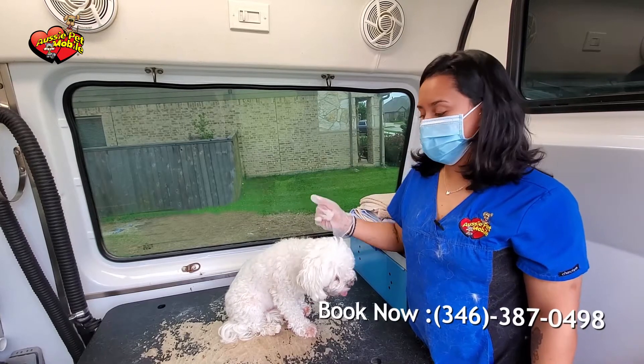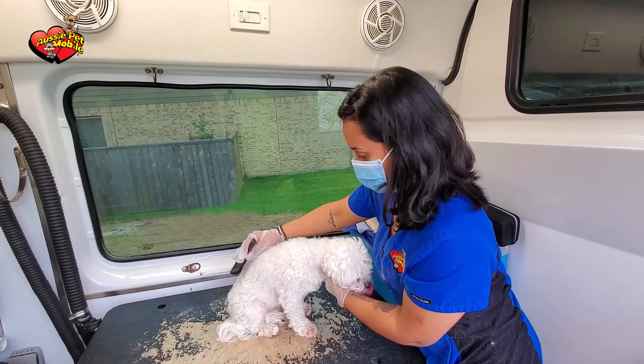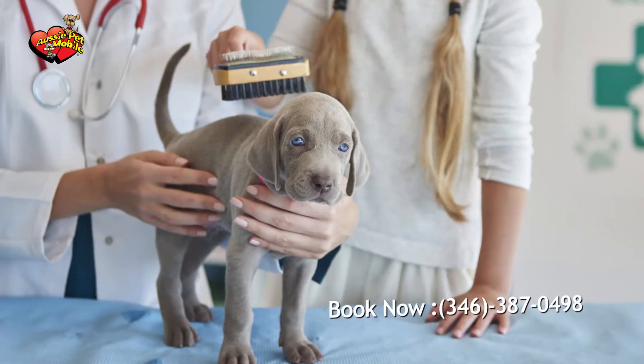If your dog has long hair, you want to make sure that you brush them on a daily basis, if not at least three times a week. The way you want to do it is you brush it against the grain first, all over, and then regular. That will keep the knots away.